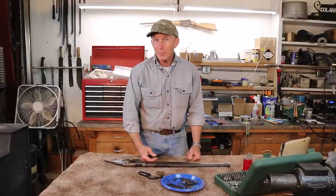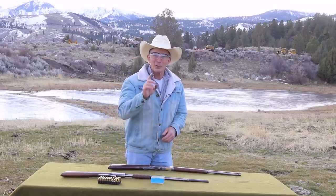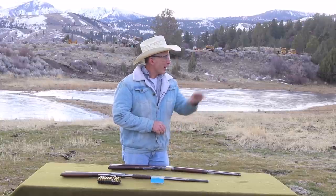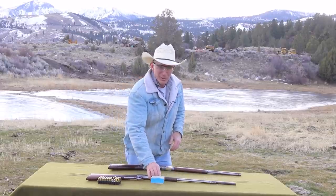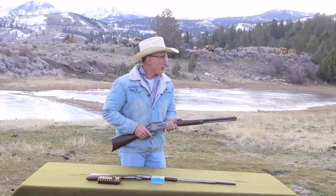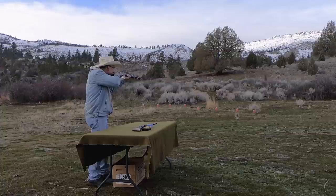We'll put this old rifle back together, gather up that 1890 we showed you in the opening segment, and head out on the ranch for a little shooting. We rarely miss an opportunity to shoot some great Winchesters and today's no exception. We've got a few milk jugs that need splattering out there. I haven't sighted these in - this is just a function test and to have a little fun. The fellow that owns these rifles is a shooter, so I'm going to assume they're sighted in pretty well already.